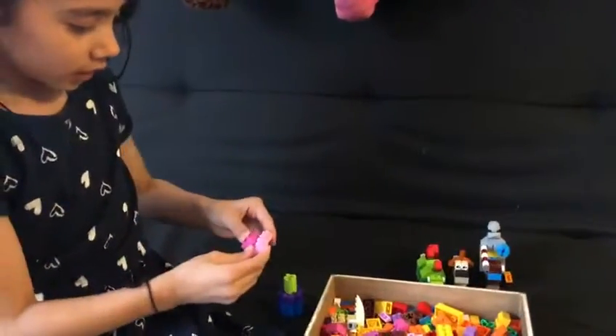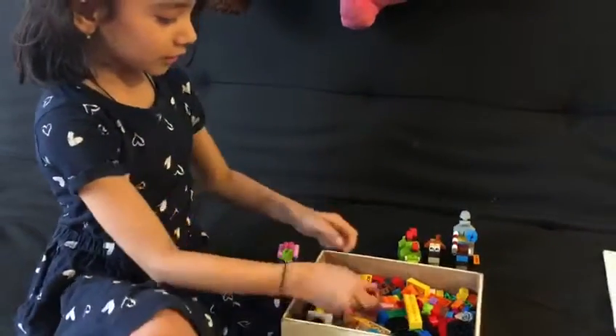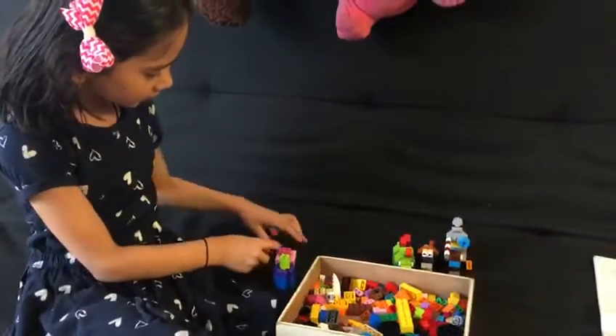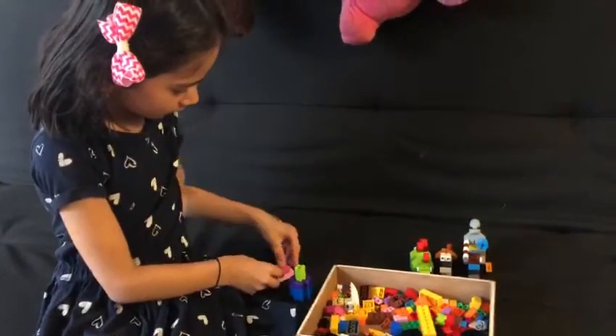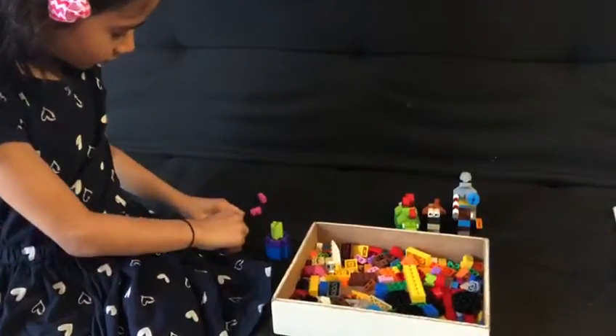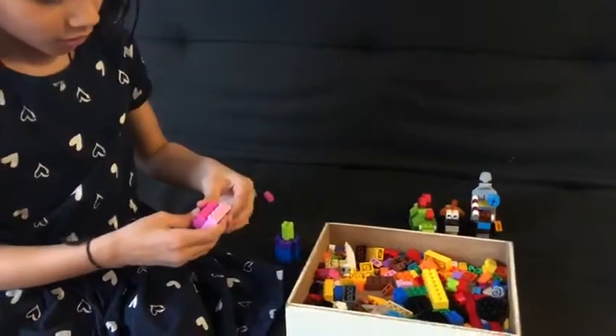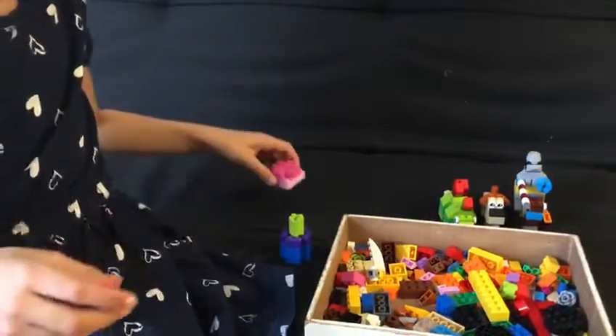So, nice now. Yes, these ones. All of them together, we need to put. Done.